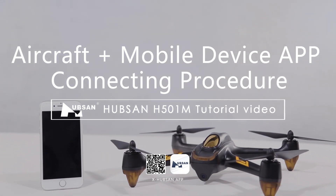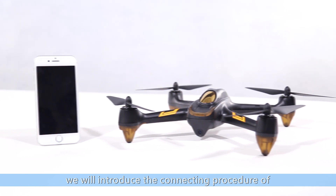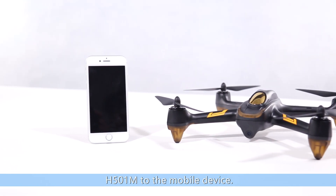Welcome to HubSense H501M tutorial video. In this video, we will introduce the connecting procedure of the H501M to the mobile device.